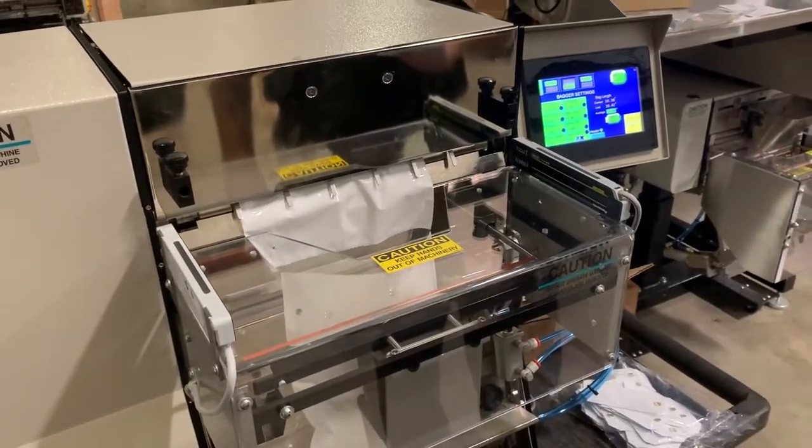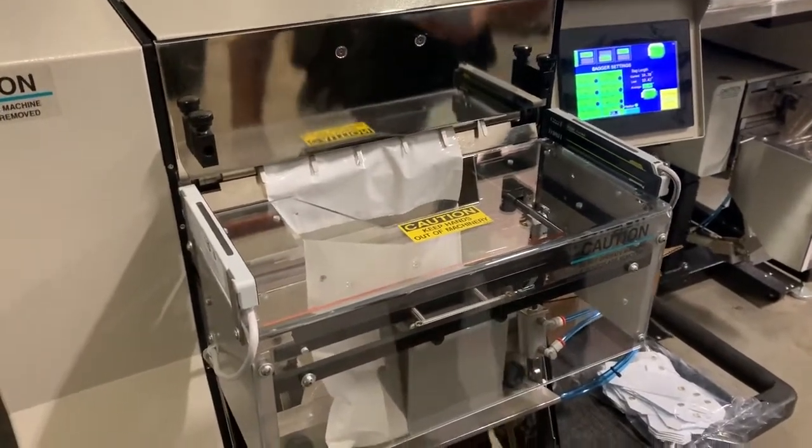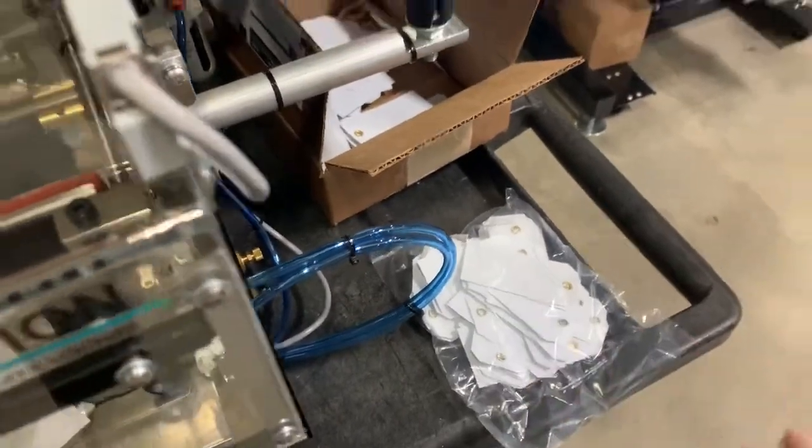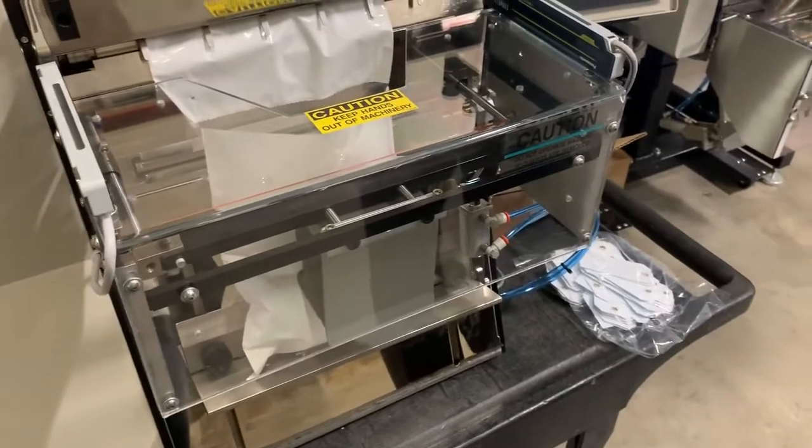Hello, this is Gary Gardner and Jim Trello with Advanced Poly Packaging doing a demonstration video of a T375, and we're loading these white tags into the machine. I'm just going to go through a couple cycles to show you what this is going to look like.